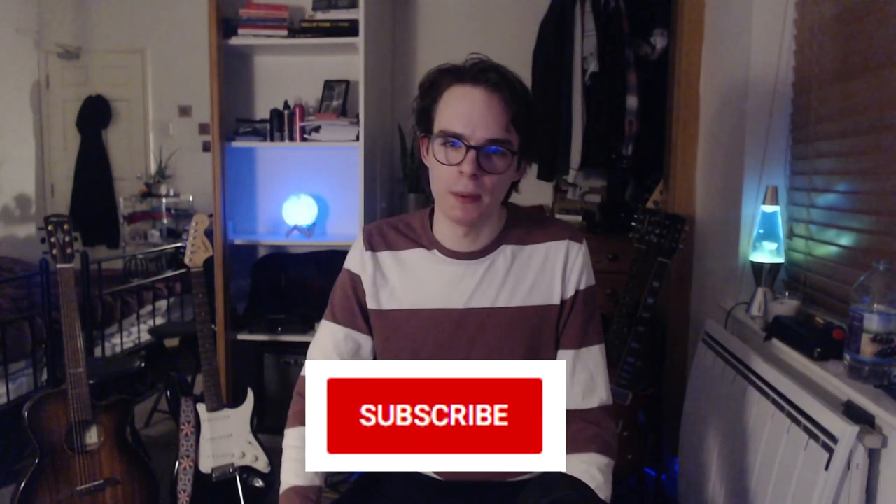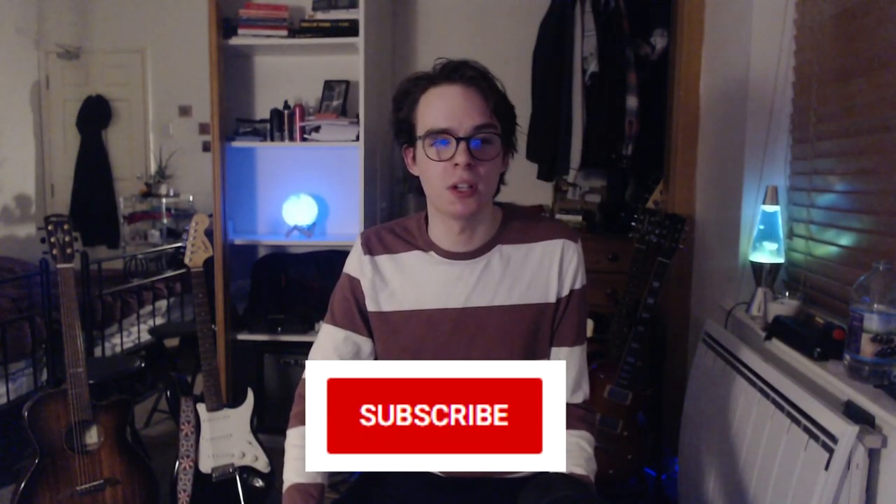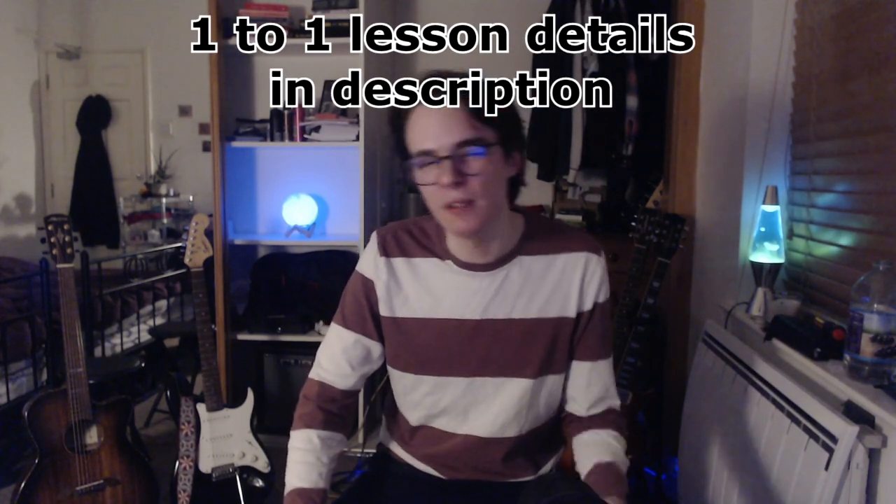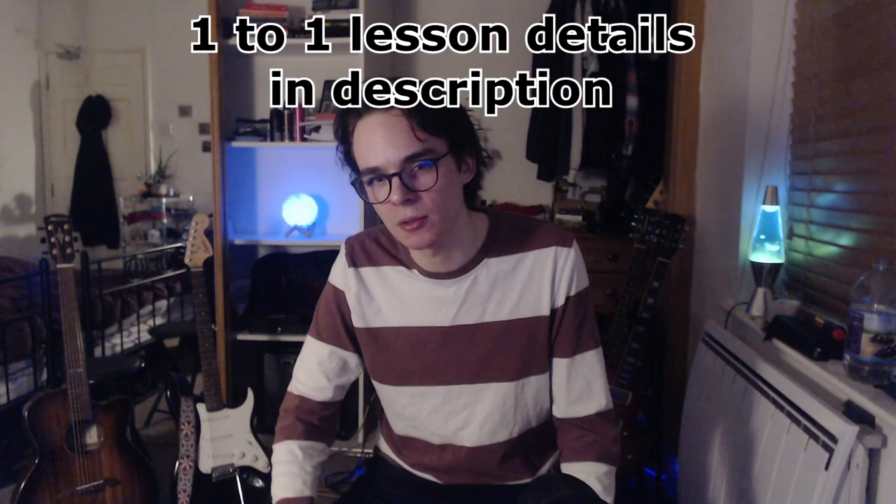If you'd like to see more of my videos, consider subscribing to the channel. I make videos for guitar players who are interested in improving at their instruments, so if that sounds like something you'd like to be a part of, hit that subscribe button. And I'll tell you my new true love — or maybe I shouldn't, because then the price will go up.